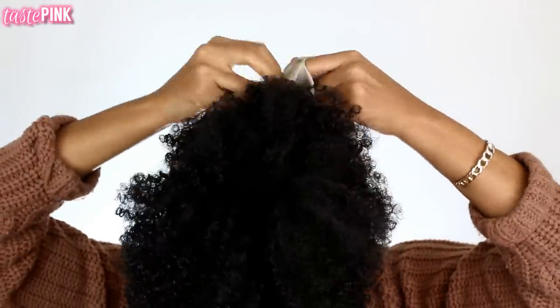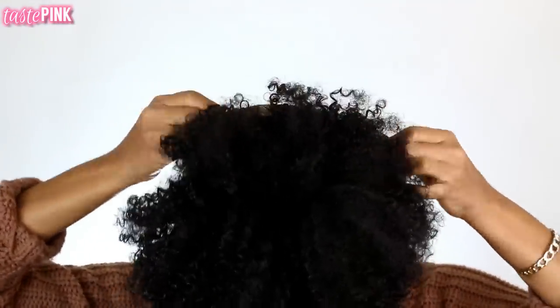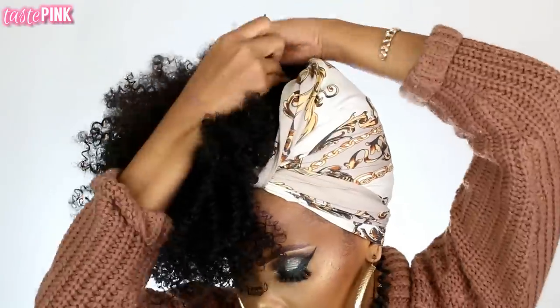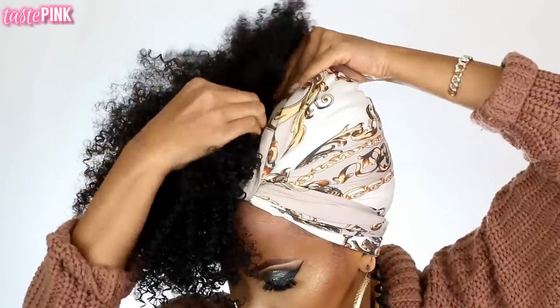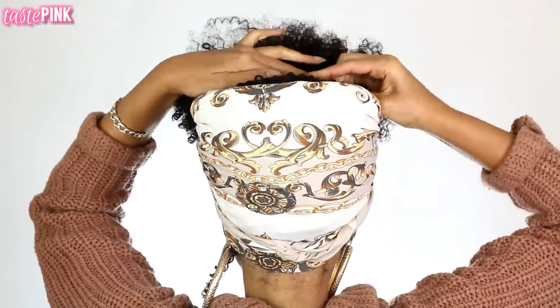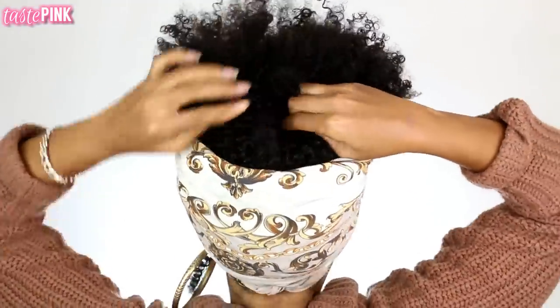I'm tucking the excess scarf into the interior to hide it so that it frames the puff perfectly. I'm shaping it and pulling the hair towards the front, using bobby pins to pin it in place. I'm not cutting any of the hair — I just tucked the excess because you don't want to ruin your clip-ins.